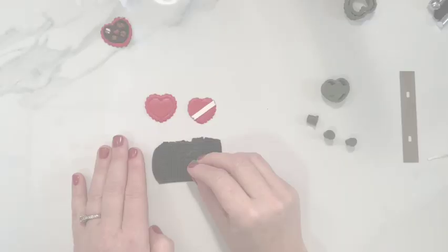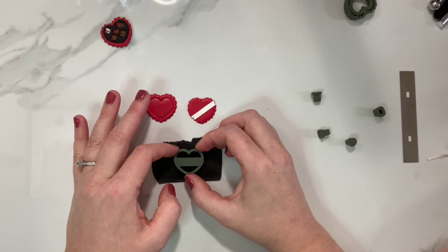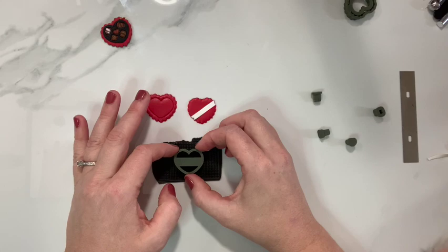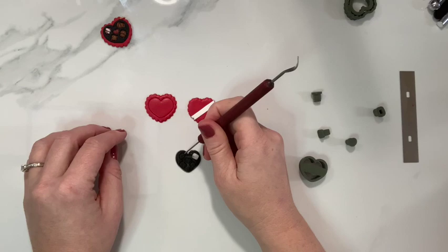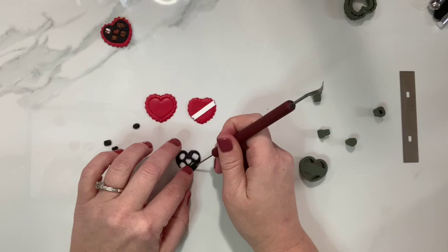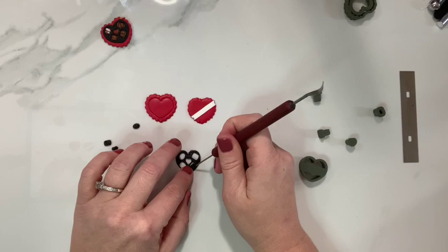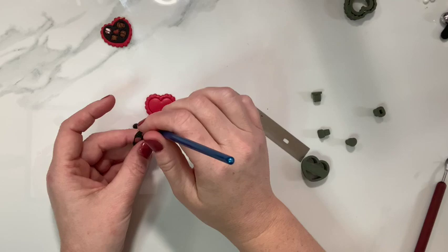Now we'll take that heart and this time we'll go all the way through. I'm just going to make sure that we have a little bit of border around all of the pieces so it's not too thin. Then we'll take out all these pieces and use a little paintbrush to clean up the edges, then place that right in the center.